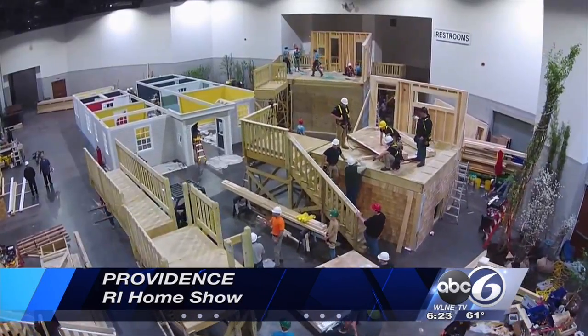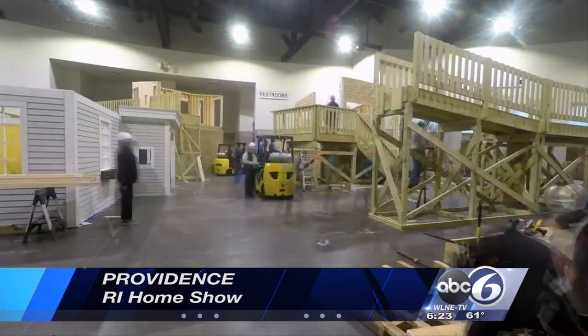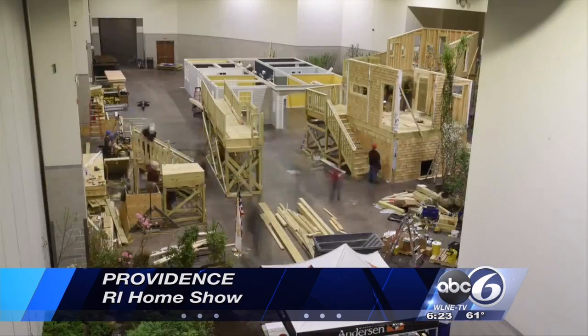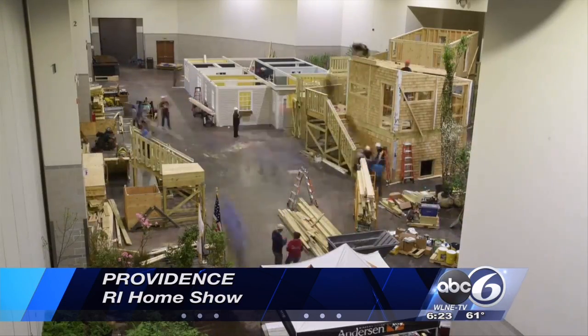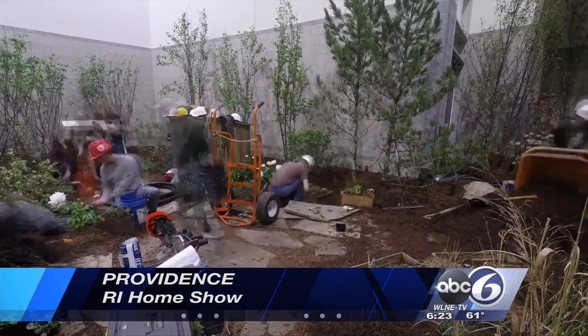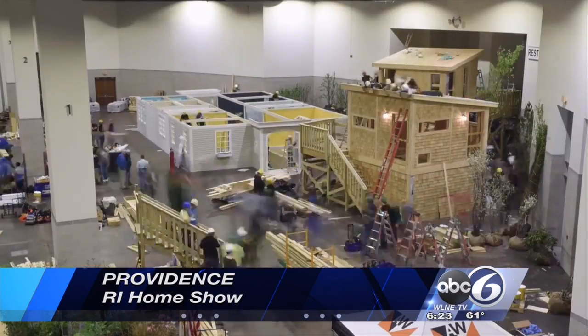The 66th Annual Rhode Island Home Show kicking off at the Convention Center in Providence Thursday. Some exhibits this year include a solar tree house and an interactive home technology showcase. Those exhibits are actually built by students here in Rhode Island. 25,000 people are expected to attend the home show, which runs through Sunday. Those tickets are $10 for adults. Check it out.